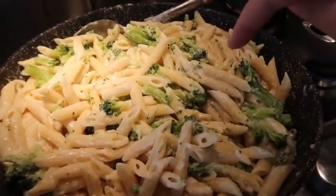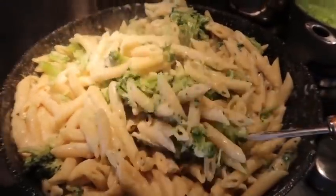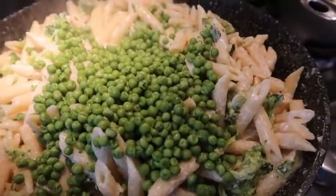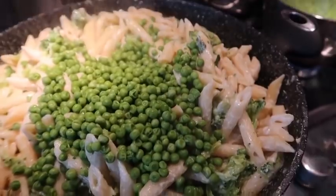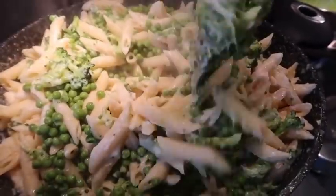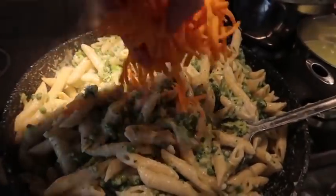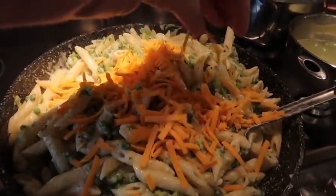All you do is boil up some pasta. I've used some fresh broccoli which I just boiled. I've boiled some frozen peas which are just about to go in. I do two jars just because we're a big family and I like it creamy. It's a bit dry as you can see so I will be adding another jar. Pop the peas in, give it all a good old mix around. When all the vegetables are in — the peas and the broccoli — that's when I usually add the second jar.